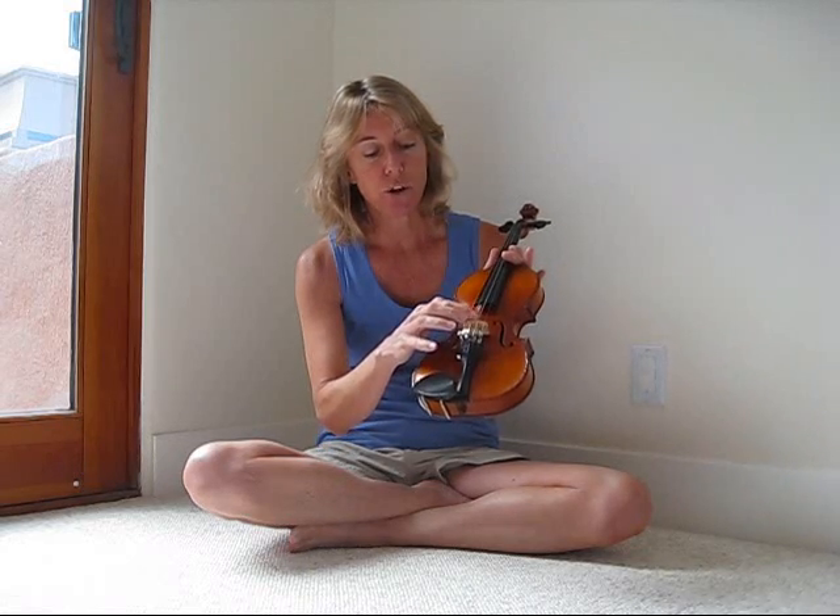After that, the strings stretch across the bridge — this is the bridge, it's wooden. And then they stretch across the top of the fingerboard, which is the black part and the place you put your fingers when you play.